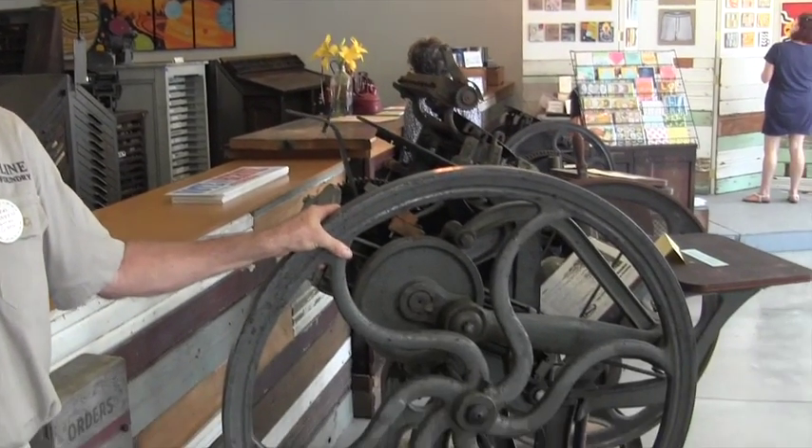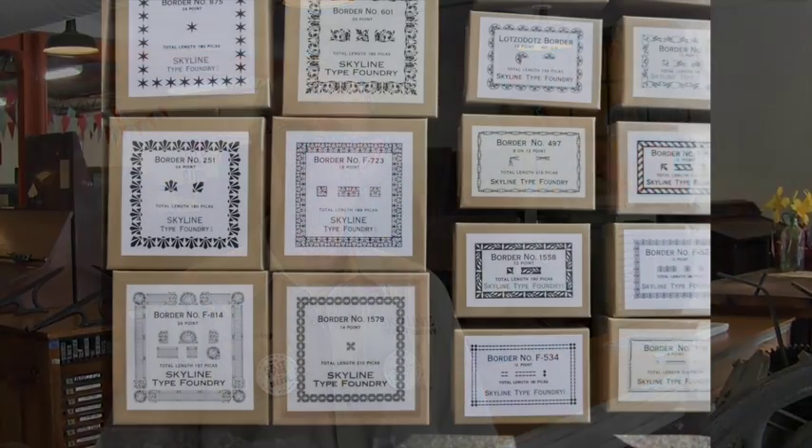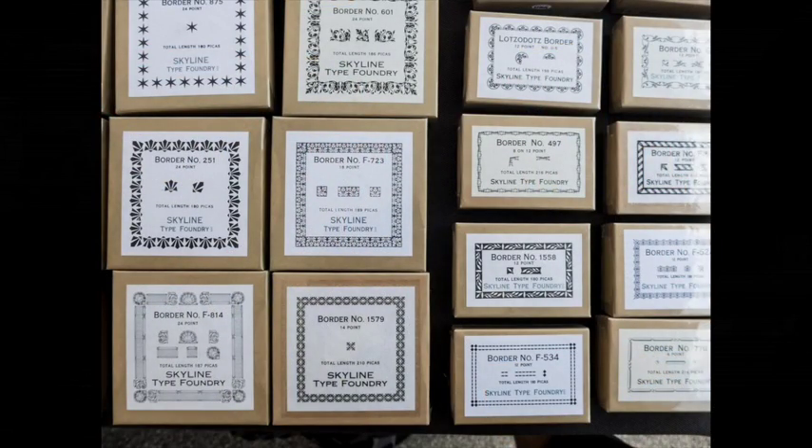I'm Sky Shipley of Skyline Type Foundry in Prescott, Arizona. We're here in town this week for the Wayzgoose of the Amalgamated Printers Association, a group of people who are dedicated to using these antique printing presses, actually printing on them. I have about 15 of these in various sizes myself, but my main focus is making the metal type that is used on these presses to print from. We're set up outside in the heat right now, selling our fonts of type to those who use these kind of presses.